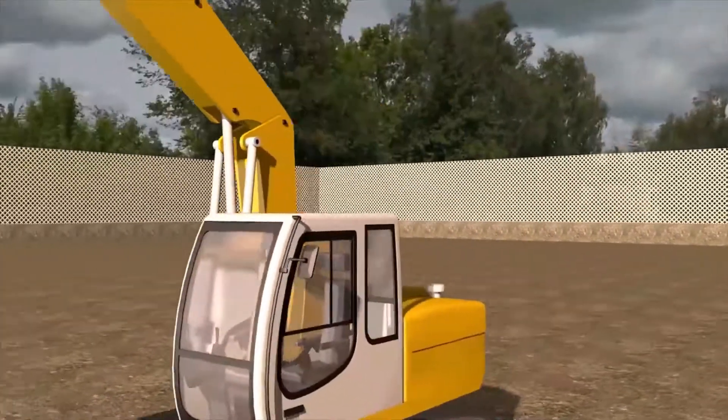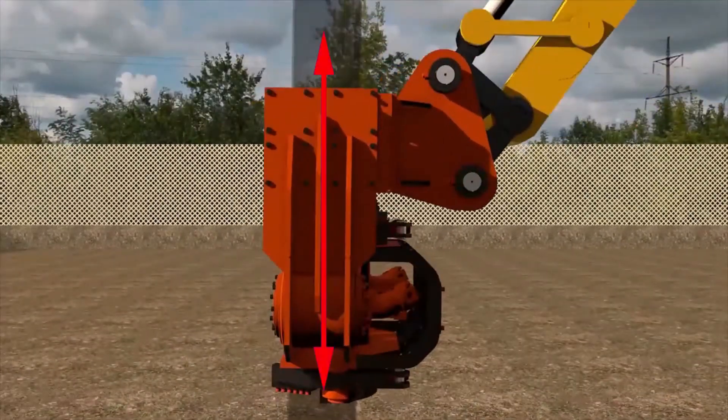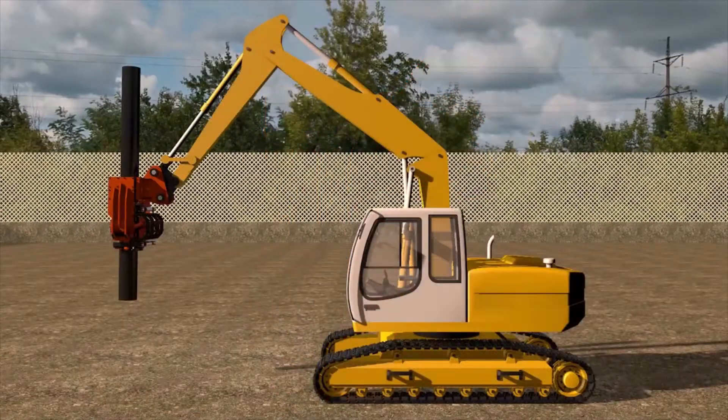The Fanaros Central Grip system allows reducing the weight of the Piledriver by 40% compared to Piledrivers with central grip from other manufacturers.